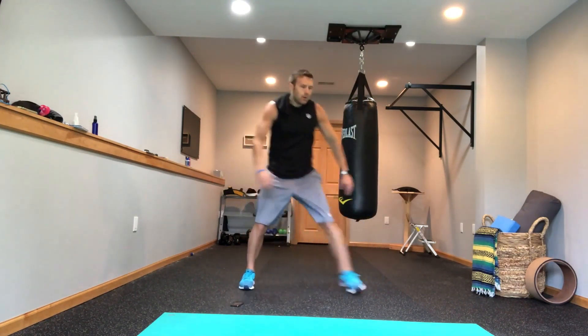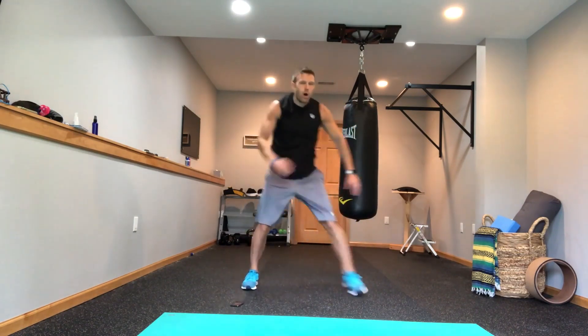We're getting the blood flowing, getting the heart rate up — that's the most important thing. We're even going to break a sweat. It's a walking workout, but we're going to break a sweat.